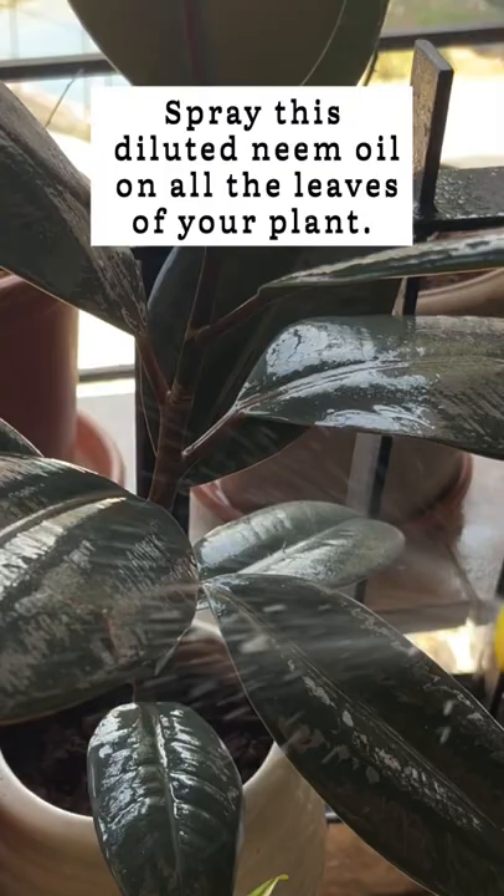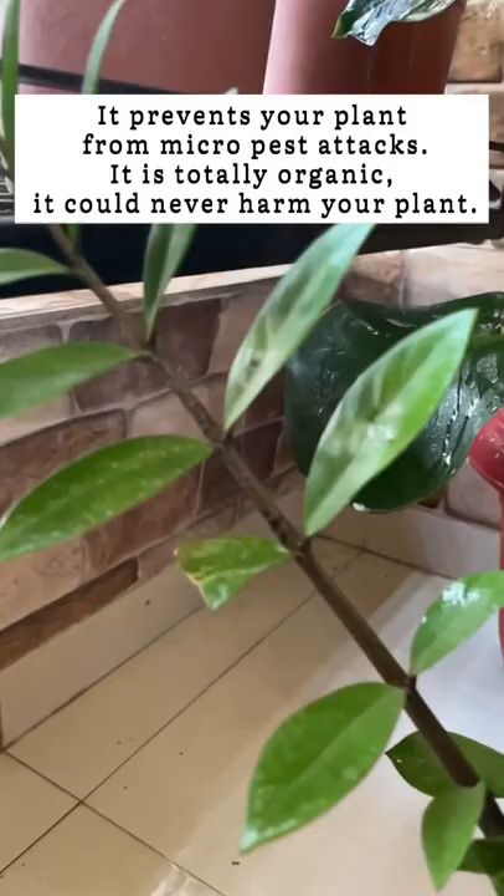Spray this diluted neem oil on all the leaves of your plant. It prevents your plant from micro-pest attacks. It is totally organic and could never harm your plant.